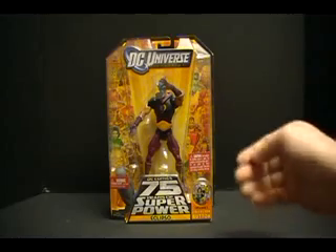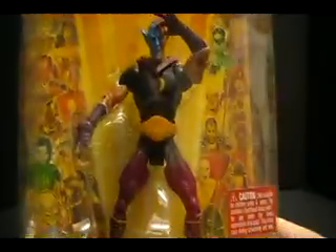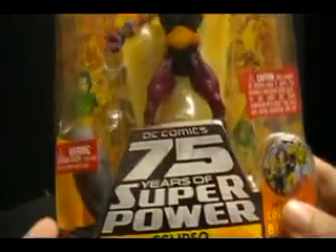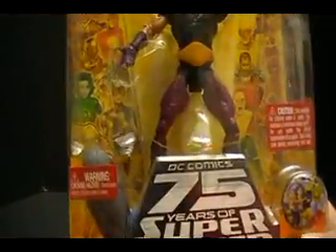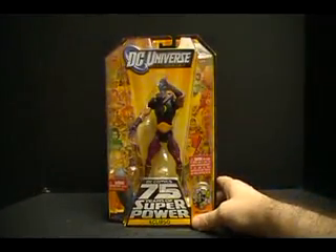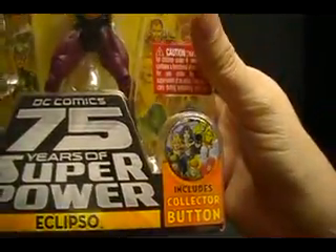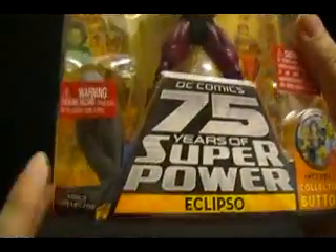I guess not to fill up the time just doing that — we're going to look at the figure. I might be able to fill up all the time if I actually went through and named off all the characters on the side, but I'm not going to do that. Here we've got Eclipso, and I really do think that at least at the moment we're probably going to be getting a look at probably the most, or one of the most interesting figures in this wave. Certainly still a D-lister — I don't put him very high on the list — but at least he's not quite as bland as some of the others we've seen so far. On there we've got the DC Universe logo, 75 Years of Superpowers, the button, and the adult collector label, which I have a theory on but won't go into yet.